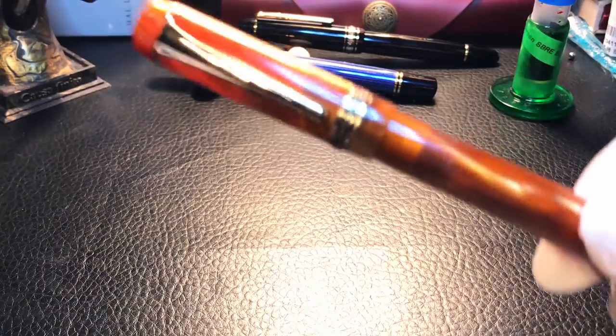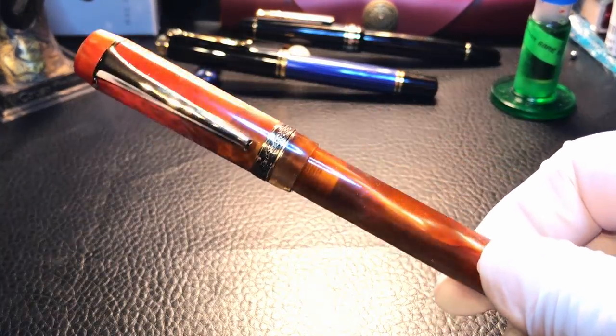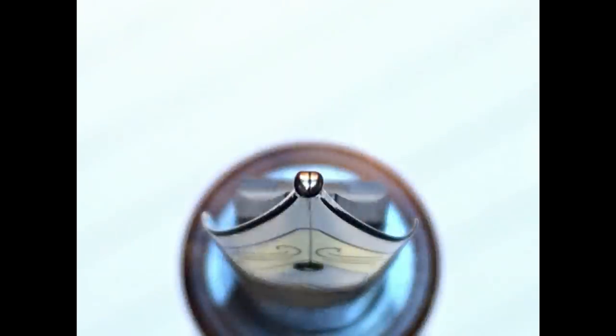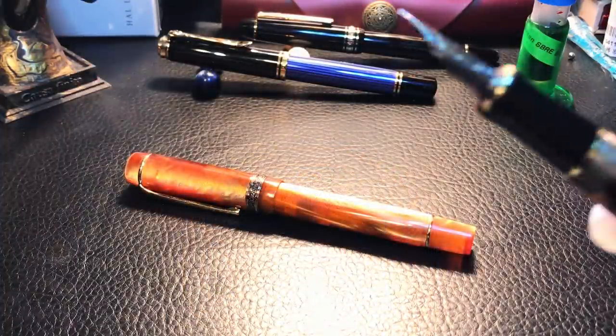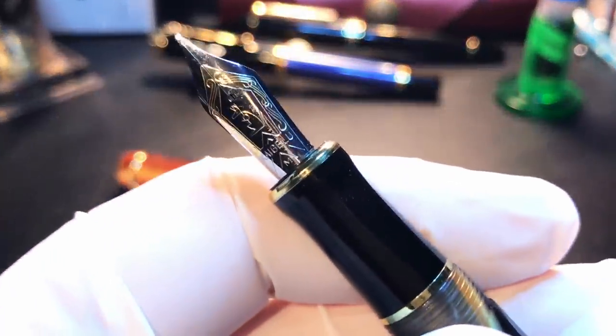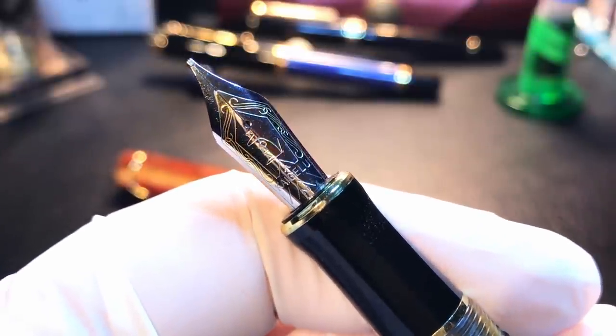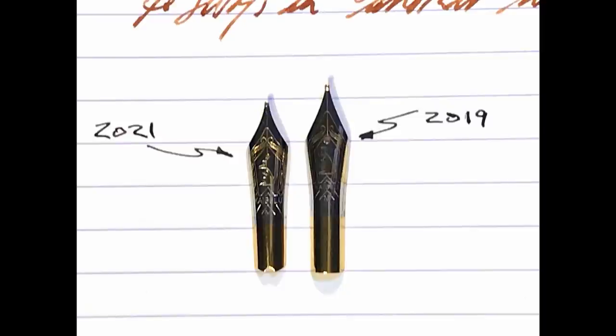I inked this pen up and then tried it — the nib was horrible. I've got close-up photographs of the nib showing why: it was cut off-center, or the blob of iridium is lopsided. No amount of polishing would make it write well at all. I decided to see if I could swap it for the 2019 Kaigaloo nib, but that nib is way too big. I have a photograph of them side by side so you can see the size difference — it would not fit or force in any way.